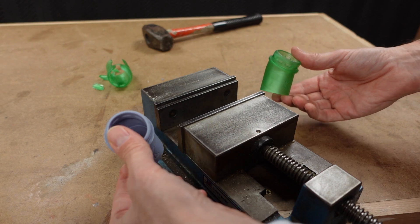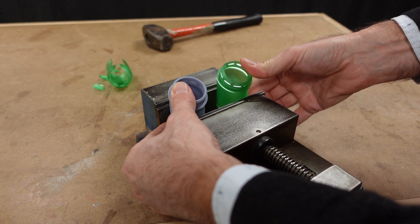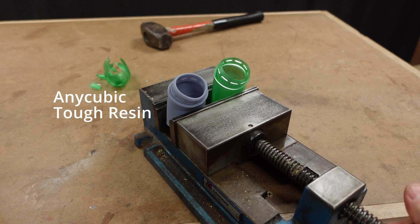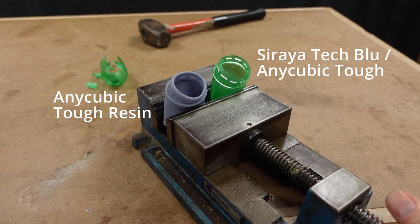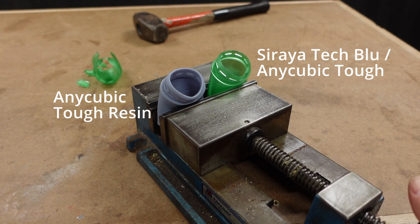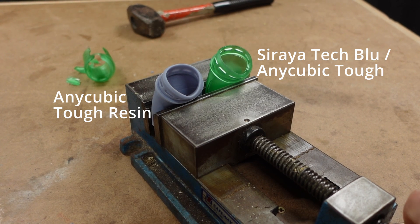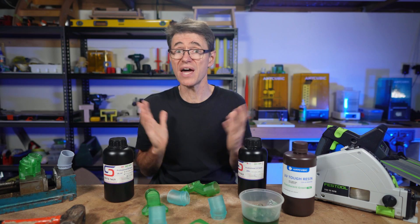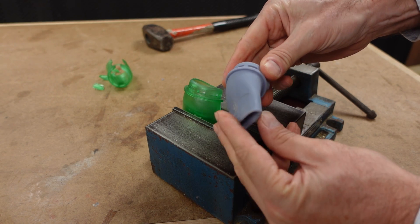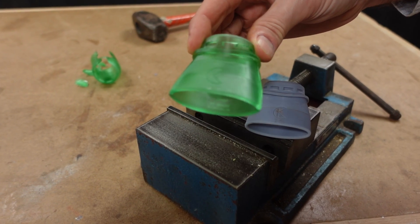But now for the vice test. I did get a comment in the previous video that the part was held differently in the vice to when I did the same test using the Anycubic resin, so in this one I'm going to test them at the same time. The Anycubic Tough resin is the grey one on the left and the green Soraya Tech Blue/Anycubic Tough mix is on the right. As I tighten the vice you can see that they handle the pressure really well. I was just about to say that they are equal in this test when — there, you can hear the mixed version crack under the pressure. But hey, this is a really good result and totally strong enough for the intended purpose. Interesting though that the mixed version didn't survive so well in the hammer drop test. The Soraya Tech is tough but still a bit too brittle for that kind of impact.